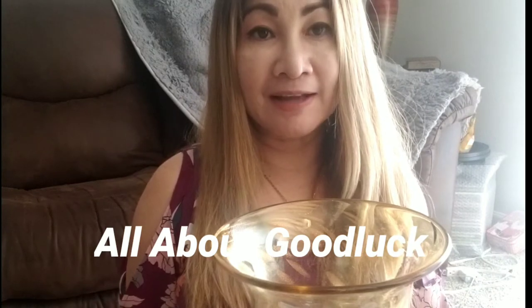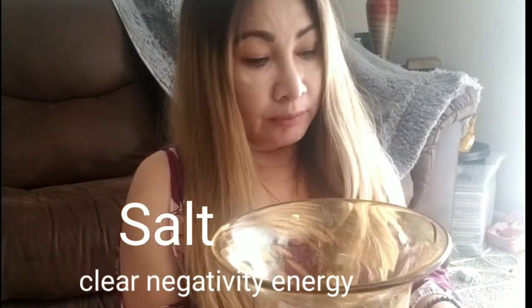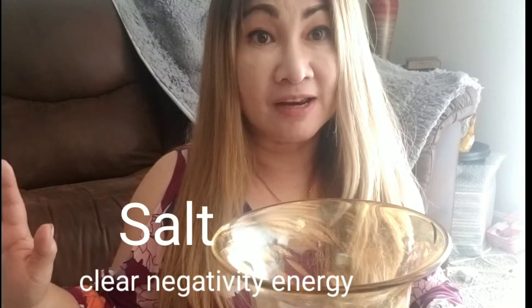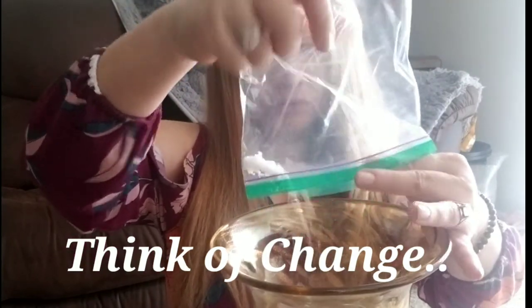So guys, let's start on how to make our pampa suerte. Before doing this, we need salt and rice — this is the texture we're going to make. I made this before I even had a house. I would shower it and spread it in the corners of the house, and no one taught me this, but I'm feeling great, feeling good, as if everything is okay. So we'll add salt — about one cup of salt. Salt is what clears negativity, pampaalis ng malas.